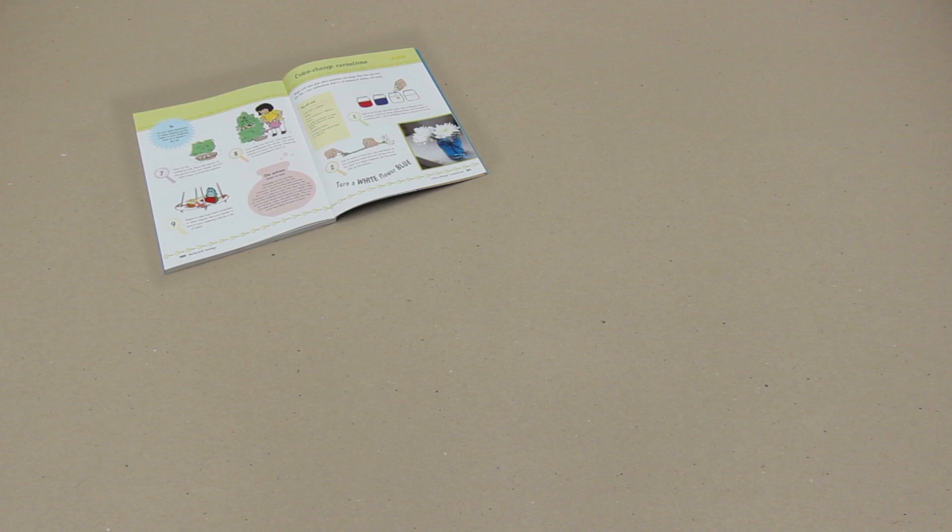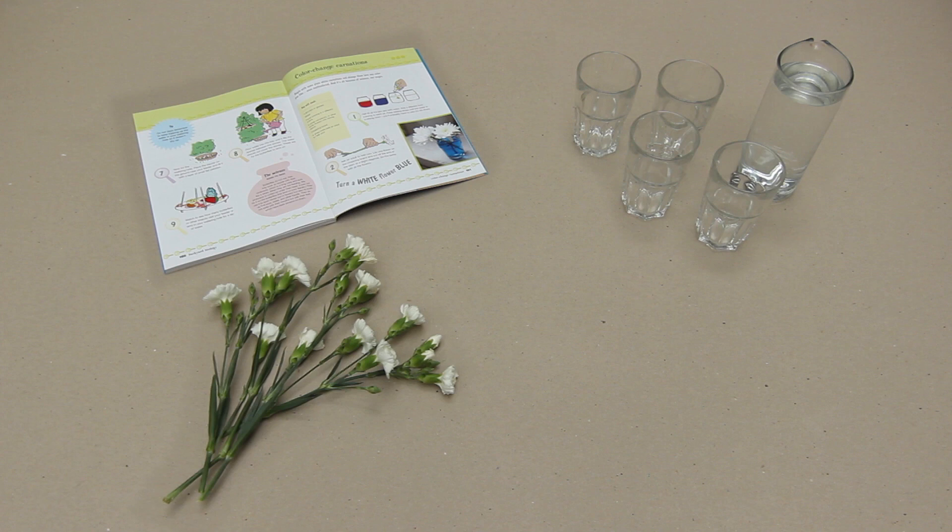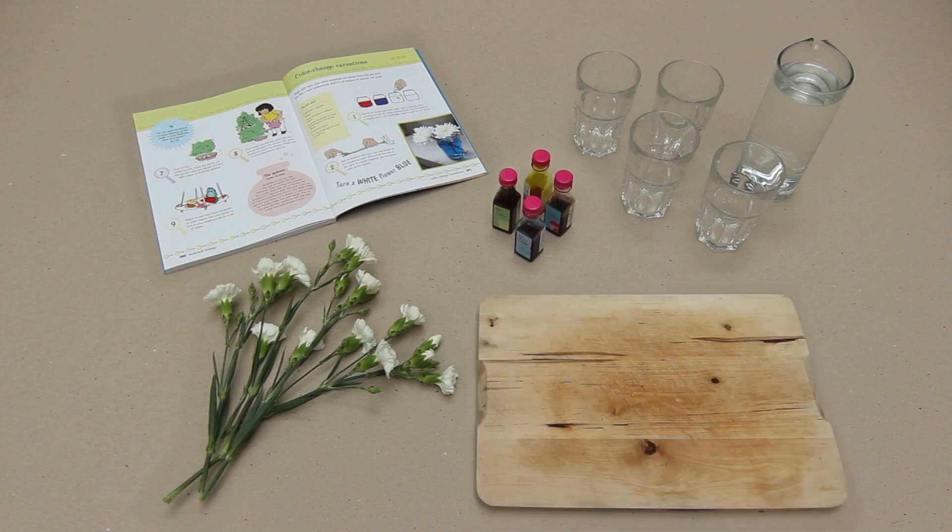For these colour change carnations you're going to need four glasses, four white carnations or any other white flower, and food colouring in four different colours. You'll also need a chopping board and a sharp knife, so make sure there's an adult around to help.